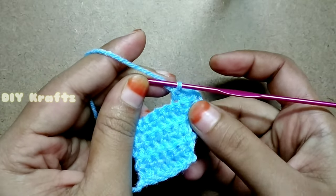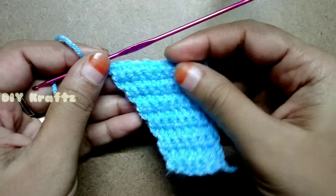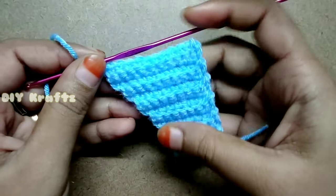Continue this pattern until you finish the 11th row. After making 11 rows, this is how the top looks like.